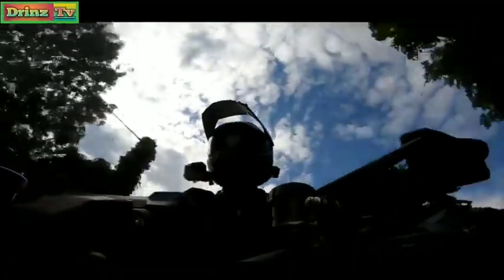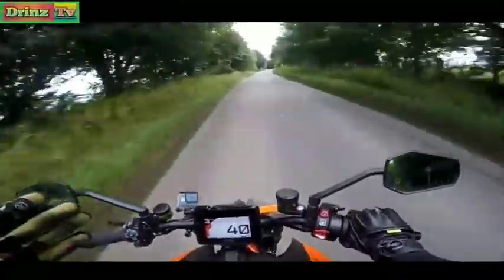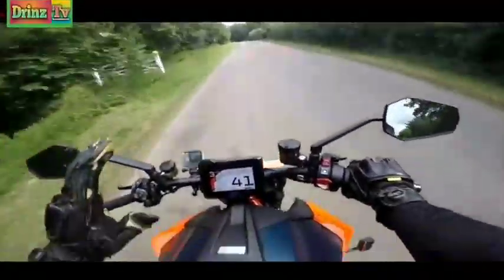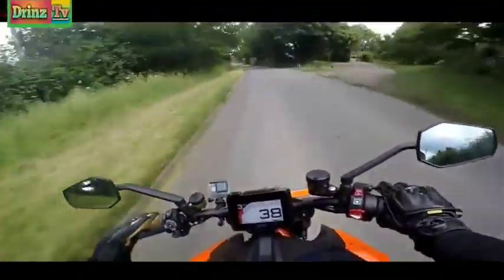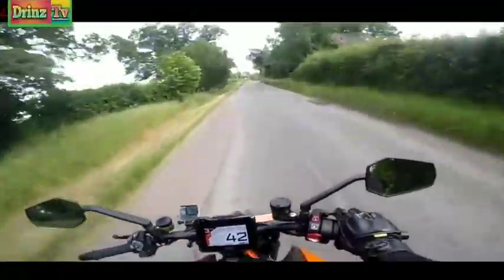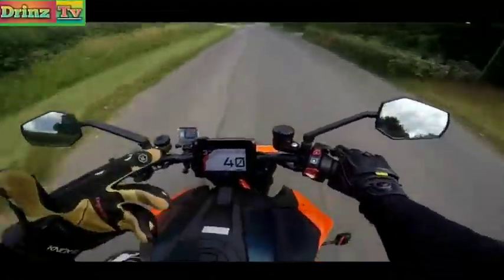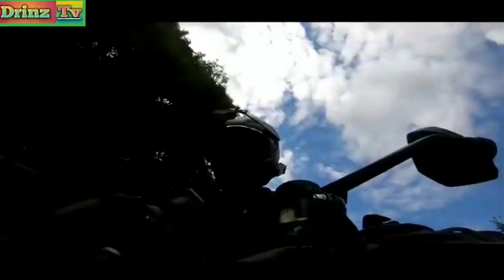I'm certainly looking forward to finding out. I've actually got the Z-H2 at home waiting for me, so I've got this and the Z-H2 for about a week together. I'm going to be doing some direct comparisons between this and the Z-H2 - I've not even ridden the Z-H2 yet. Wheels Motorcycles dropped it off today. I'll do separate reviews of each bike and a first-ride video on the Z-H2 as well. But this one is going to take some beating.